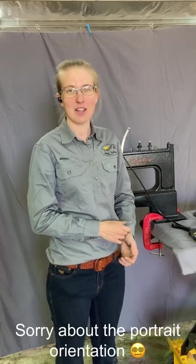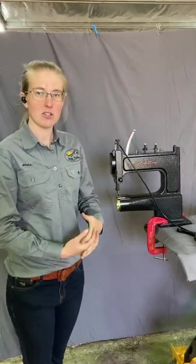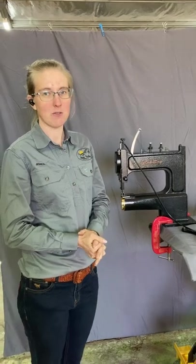Hello, it's Jess here from Sun Valley Trading Co, the Australian distributors for Cowboy industrial sewing machines and leather machines. Today we're going to talk about the Cowboy Outlaw — instructions on setting up your machine when you first receive it.